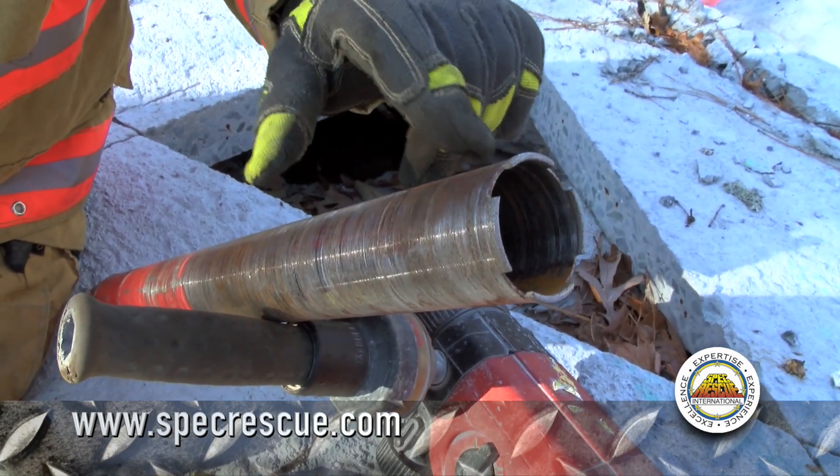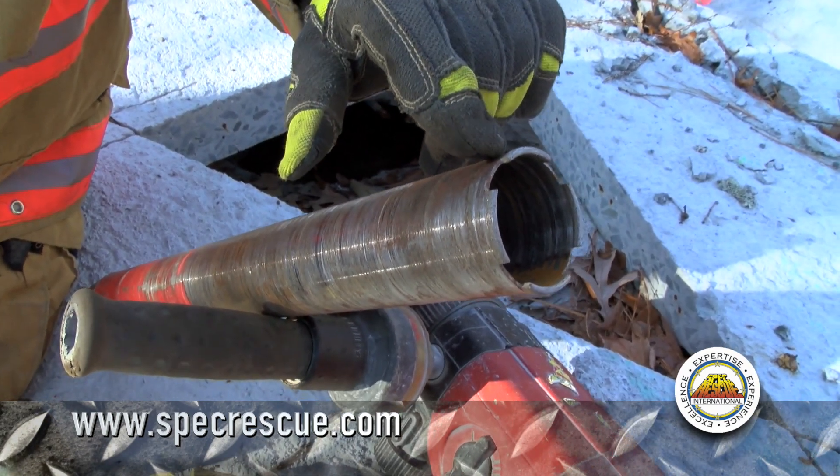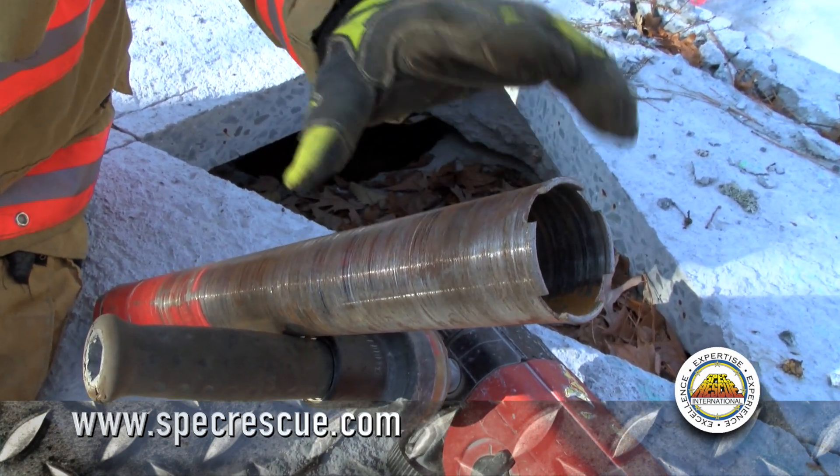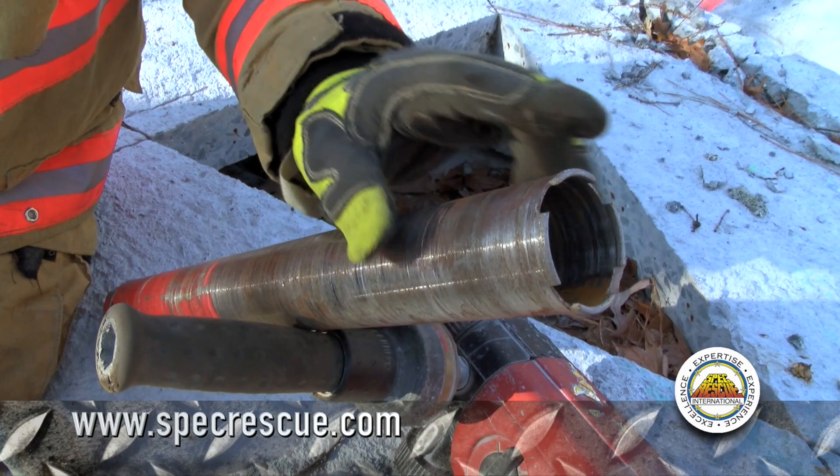We don't actually cut the concrete — we actually grind. As we grind through it, we can actually go through whatever is in that concrete, whether it's rebar or other pieces of steel. Whatever is in there, this will have the ability to grind through it.